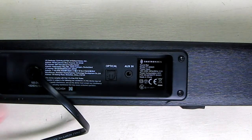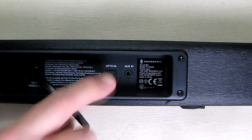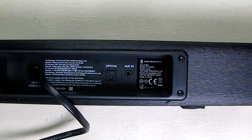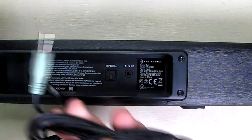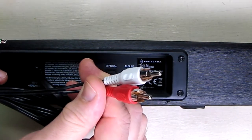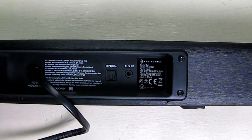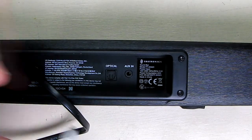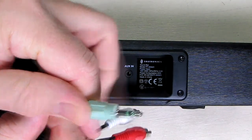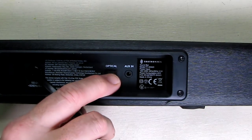Looking at the back of the unit you can see where the AC power cord is and the optical connection where it plugs in. There's also an auxiliary input if you want to go analog. It includes an analog cable that allows you to plug into the sound bar, with the other end having right and left RCA connectors for line output on your TV. You could also use a mini-to-mini cable from the auxiliary in to the headphone output of your television, but optical gives better sound quality.